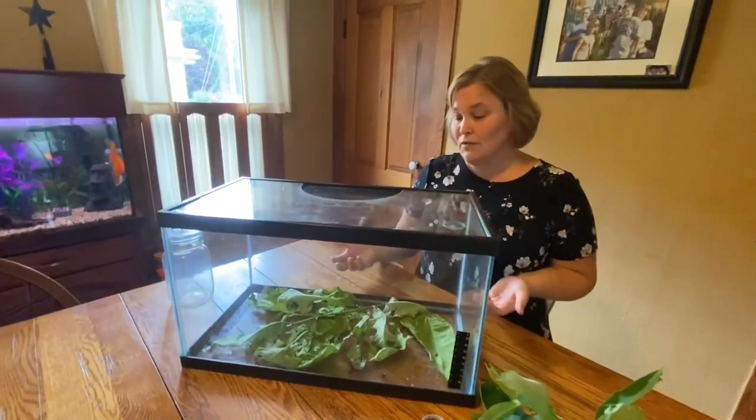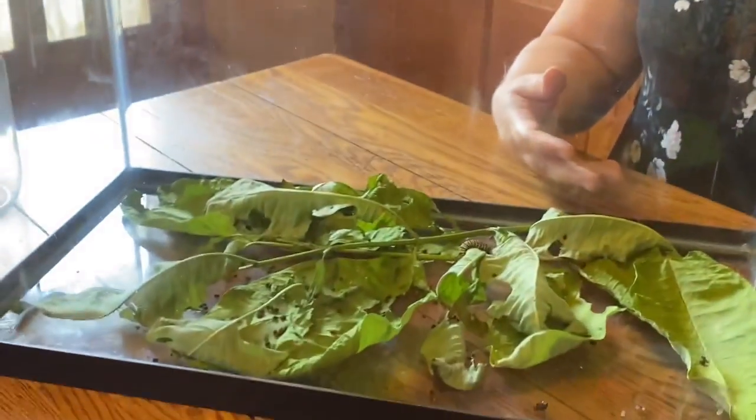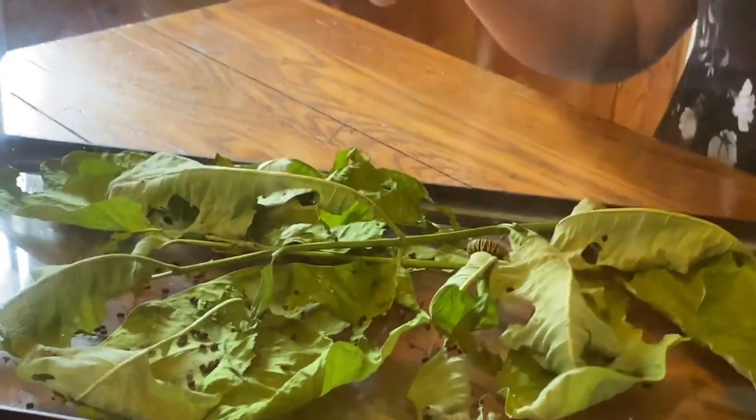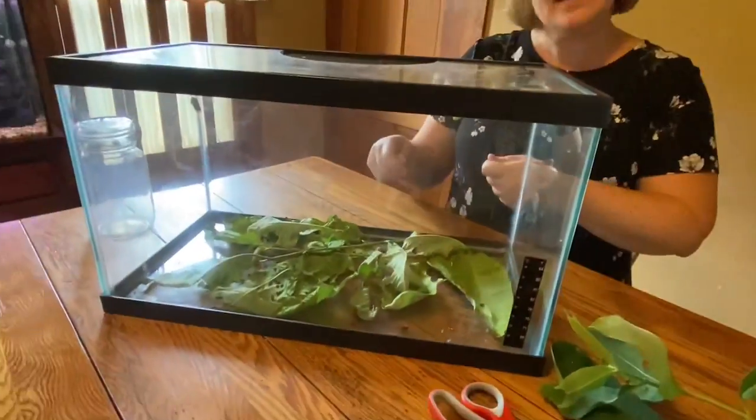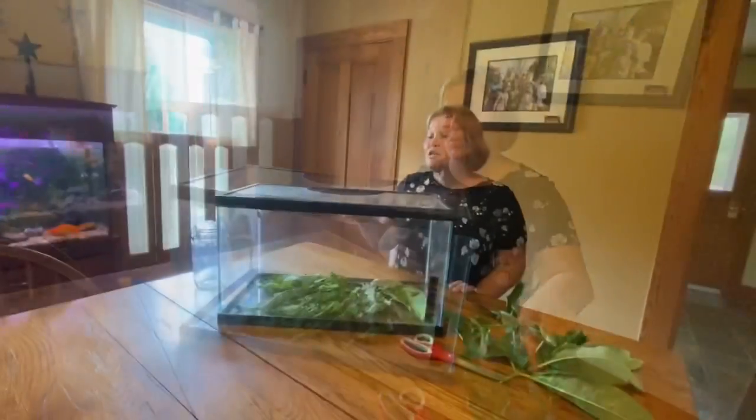You're going to want to cycle that milkweed out every few days. You can see they eat it, then they excrete their waste. It can get a little bit stinky, but it's just as easy as pulling up the top, finding those caterpillars, taking out the waste, and giving them some new milkweed.